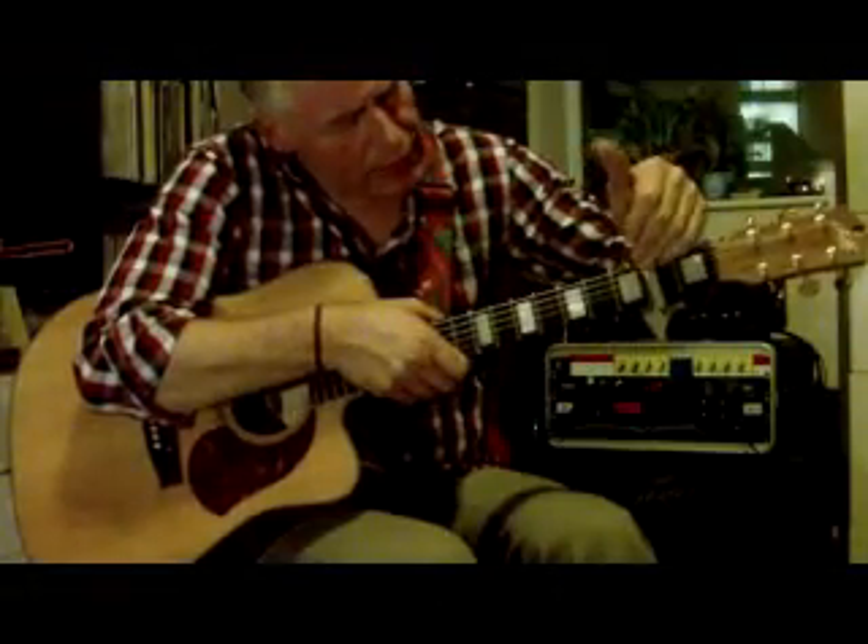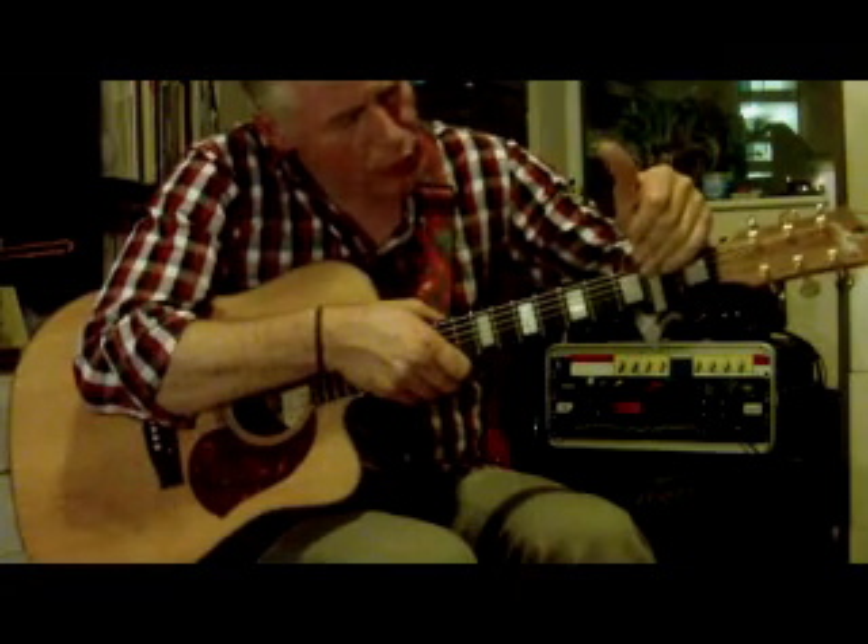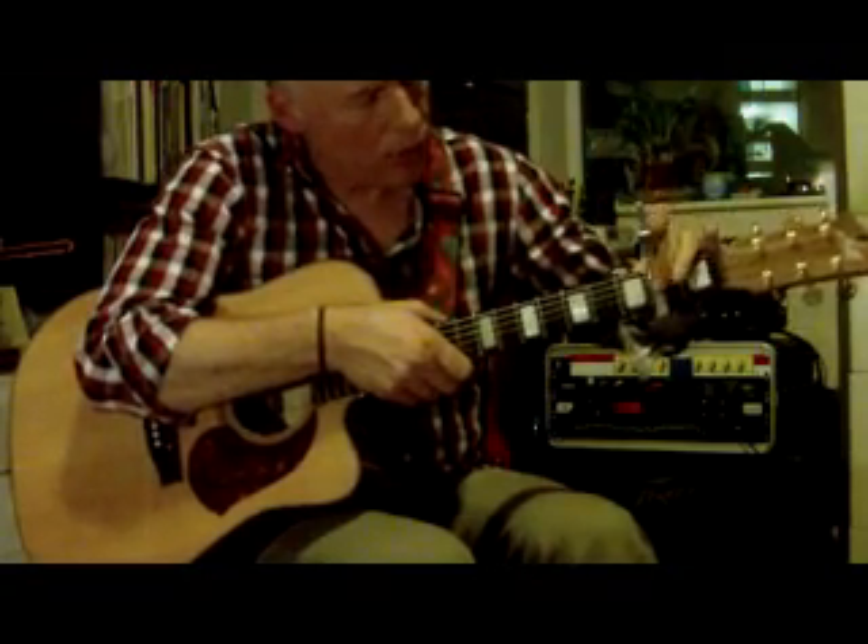C with a capo on the second fret will put you in D so that you can play along with the original.